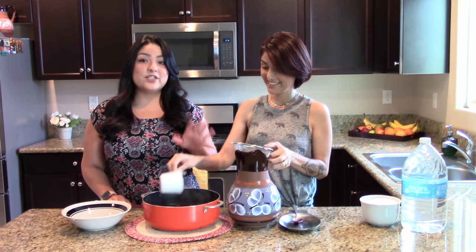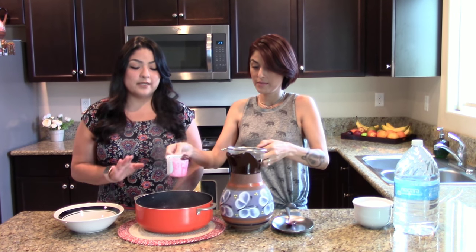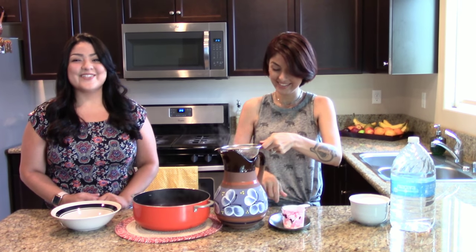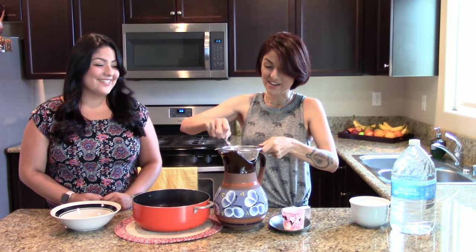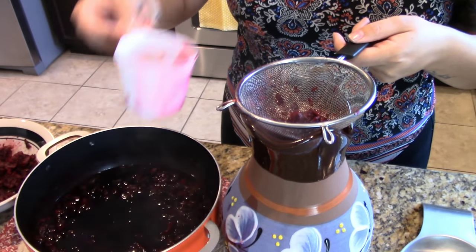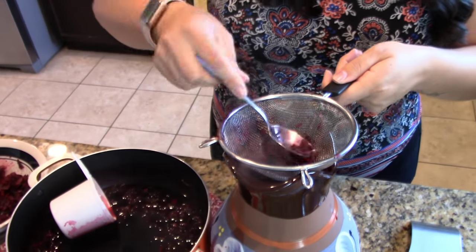Alright, this is done cooking, so now it's time to strain it. We want to make sure we strain it to get all the liquid out of the flowers, and we don't want the flowers in our drink. Nobody likes to chew on flowers while they're trying to enjoy their drink. Make sure you strain just the liquid, because even though it looks like just liquid, the flowers will still come out.